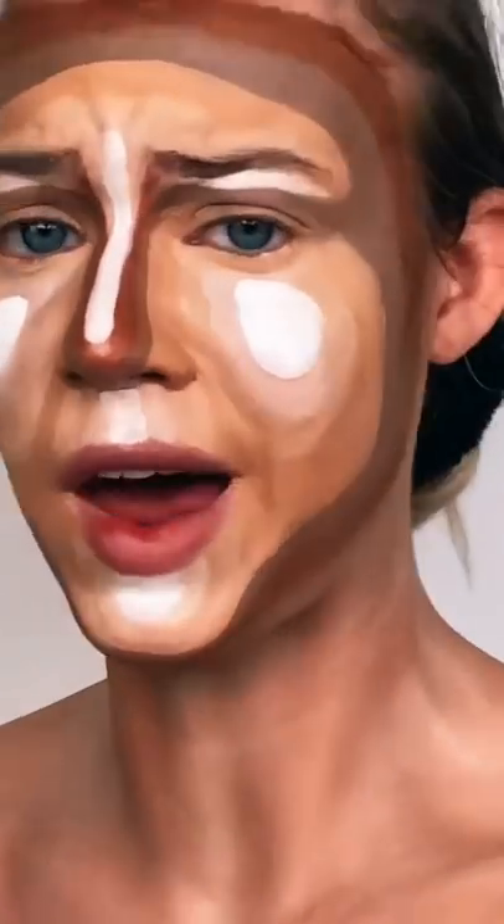Why does my neck look like it's muscular? Honestly, not mad at it though. So let's hit the face — one more squirt for good luck.